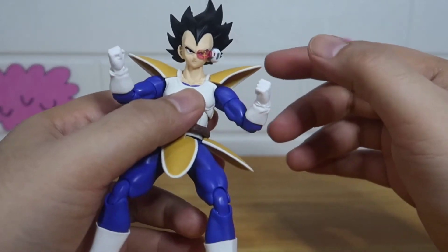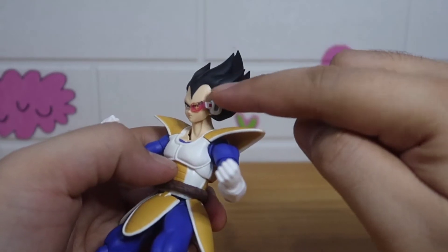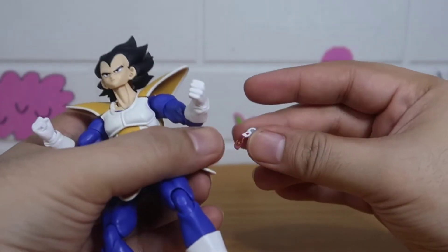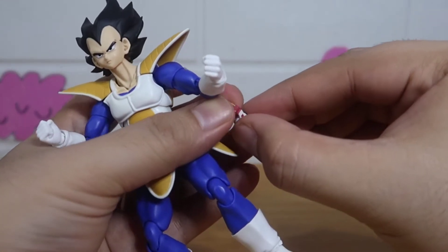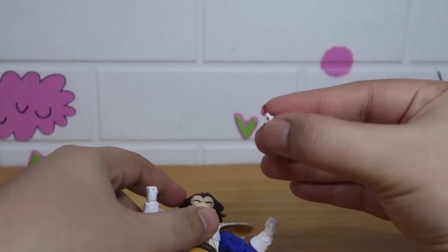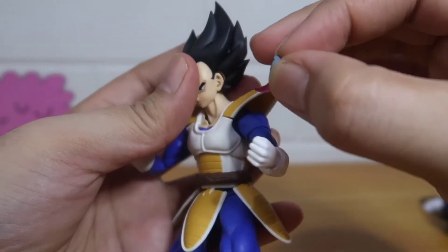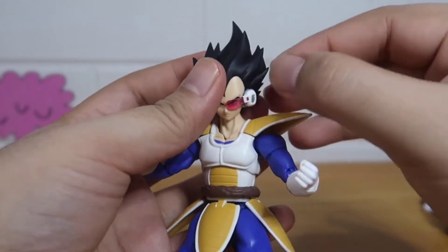So let's change the face plates. The scouter is removable — you can change it. You can swap in the one with the markings or the one without. You just have to pull it out and fit it into the slot here.